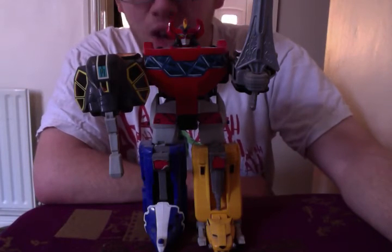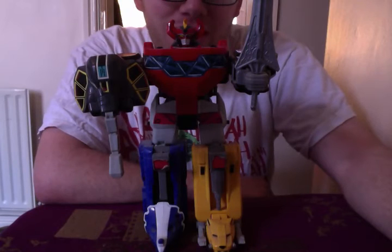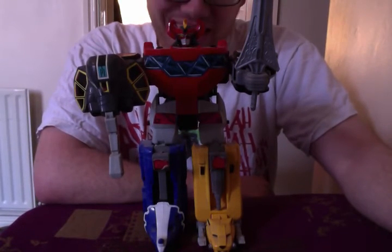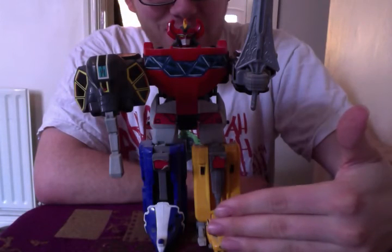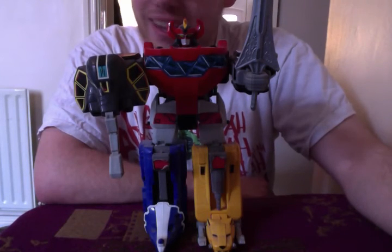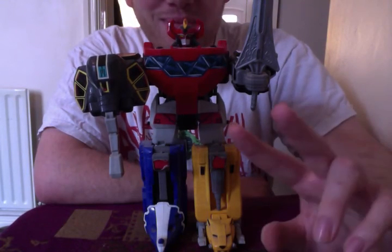I hope you've enjoyed this review, even though it's probably been poor and you're all laughing at me — but hey, I don't mind. Next up, I will be doing the Dragonzord review, which will then combine with the Megazord we have here — the beautiful Mighty Morphin Megazord. We'll see how it goes from there. Thank you guys for watching, I hope you come back, and please subscribe if you want. See you later.